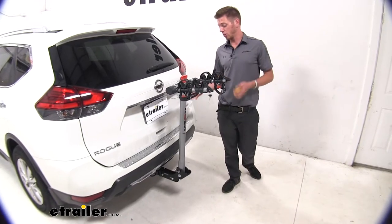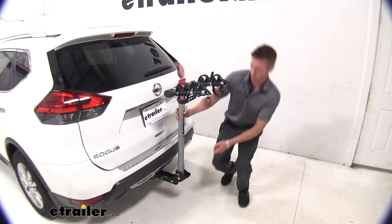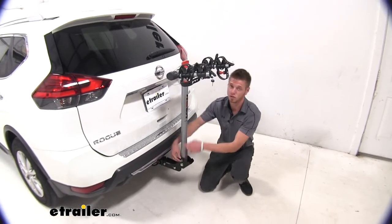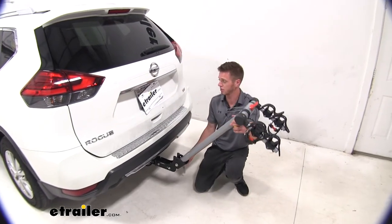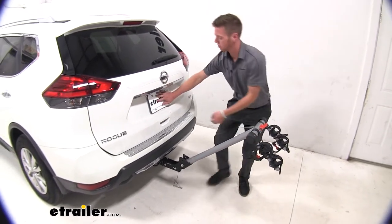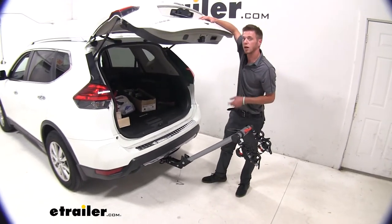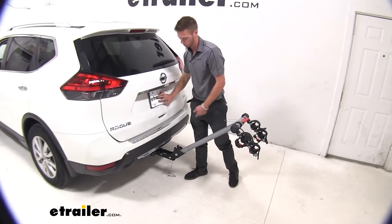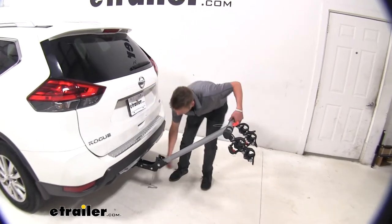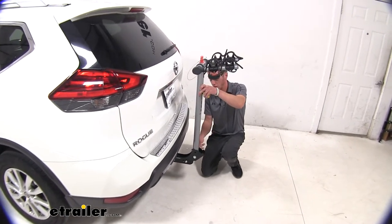One of the other things that makes this bike rack nice is we can tilt it away — we don't have to take it out of our hitch to be able to access the back. Pull this pin here, that's going to allow that tilting feature. As you can see, we don't have any contact with our rear hatch so we can grab whatever we need. Whenever we're done, we just lift it back up into place and replace our pin.